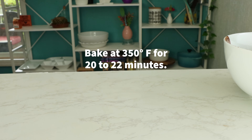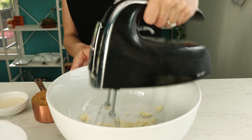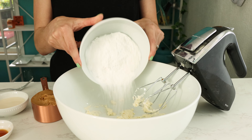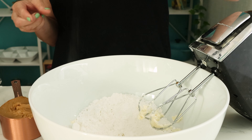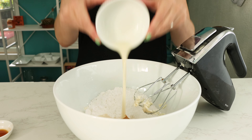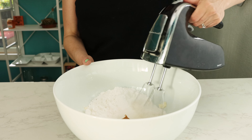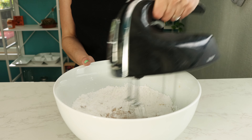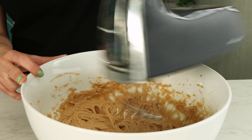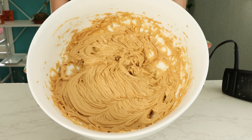While the cupcakes bake and cool, make your frosting. Whip vegan butter until it's light and fluffy then add powdered sugar, a little salt, a lot of peanut butter, and some vegan milk and vanilla extract. Whip that up until it's light and fluffy and then transfer it to a piping bag.